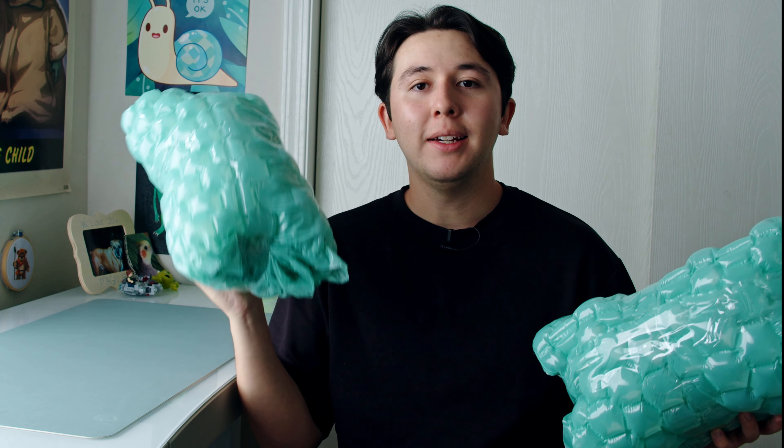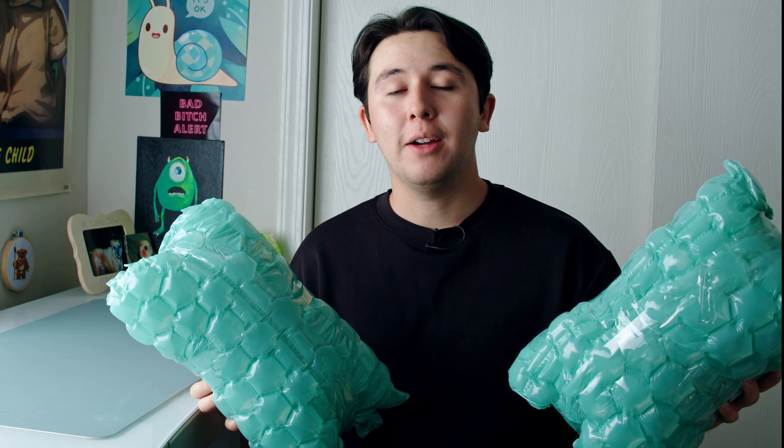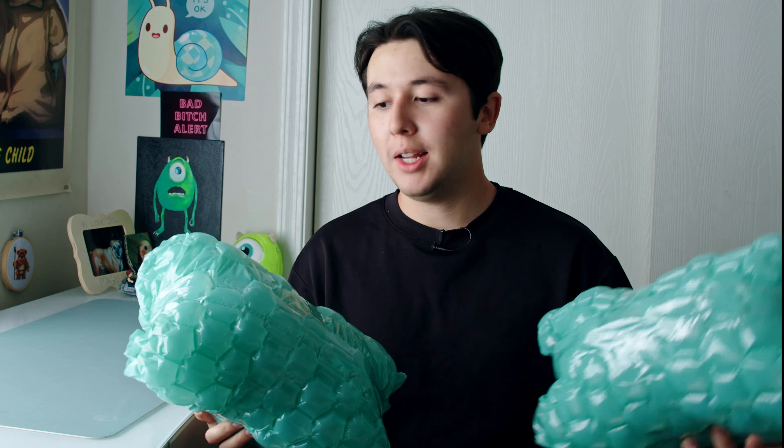Hey everyone! So I got my FX3 and top handle back from Sony Pro support, and while the repackaging was great, there wasn't actually a solution — well, sort of. Before we get into it, I just want to say how much I missed the FX3. While it was shipped out I was using my Blackmagic, and it is so hard to go back to manual focus after using the amazing autofocus on this camera. I missed you so much!